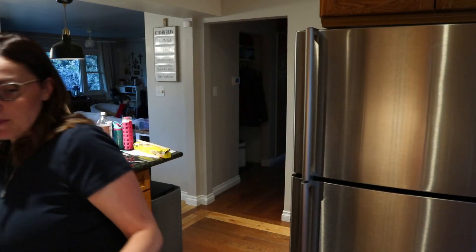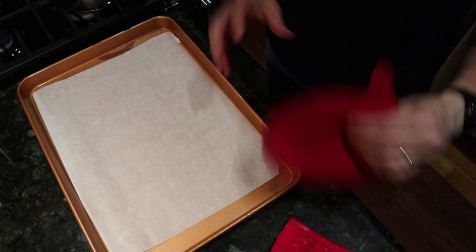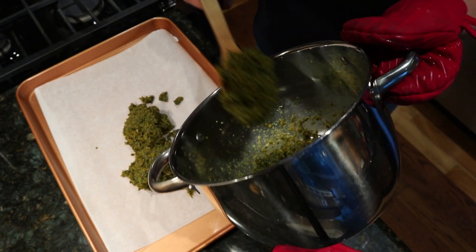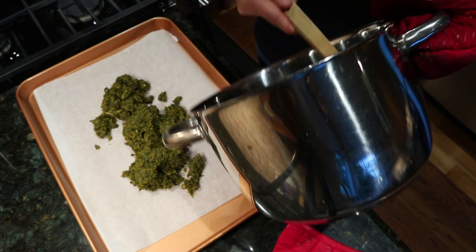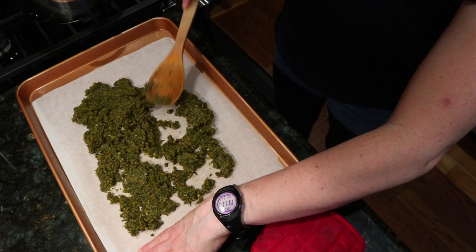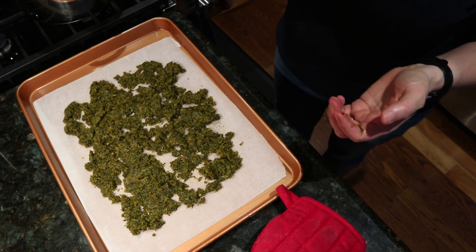The broth is mostly dry now. I'm going to get my oven mitts — the pot is kind of hot. It's pretty dry and stuck to the bottom of the pot. I'm going to put this onto a piece of parchment paper on a baking sheet, spread it out, and put it in the oven to bake for another hour and 15 minutes to an hour and a half. Every so often I'll go in and stir it up a bit.